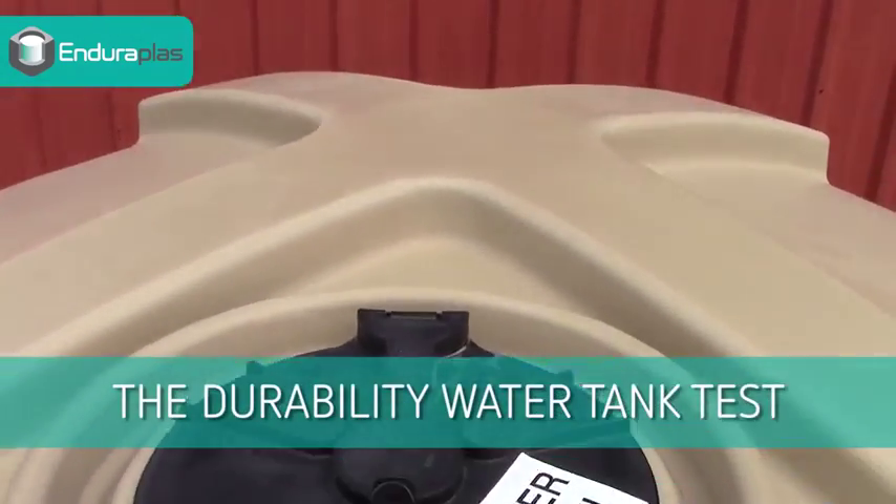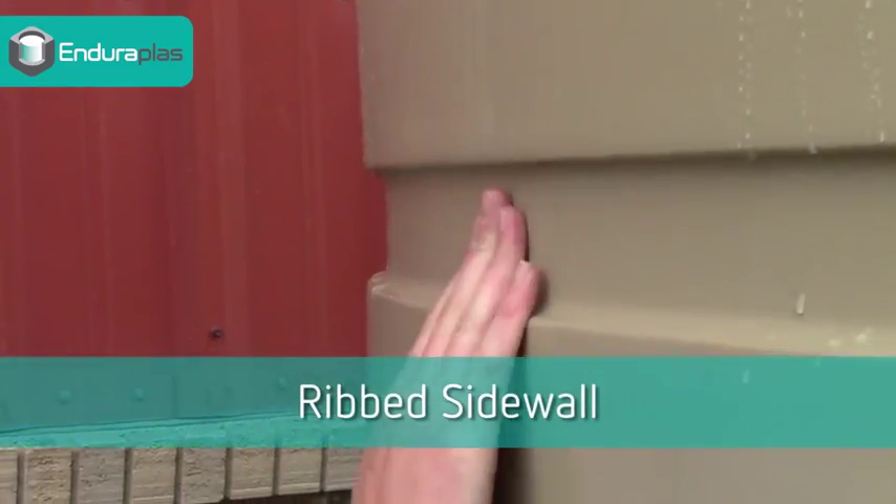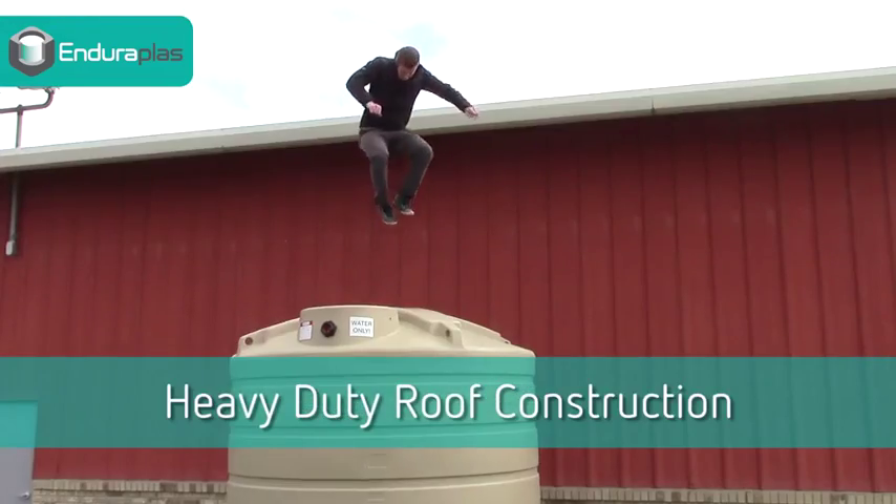The Enduraplaz water storage tank undergoes the ultimate durability test. Superior sidewall strength. Your fear of a collapsed roof is dispelled.